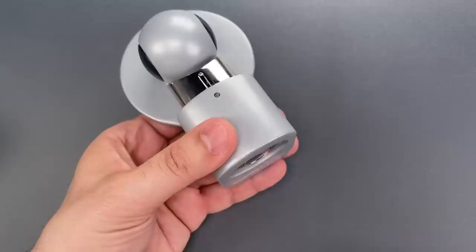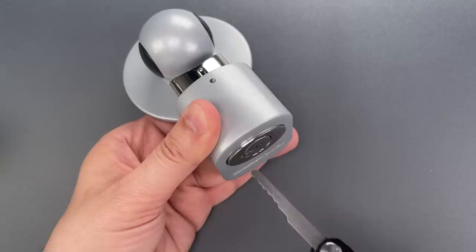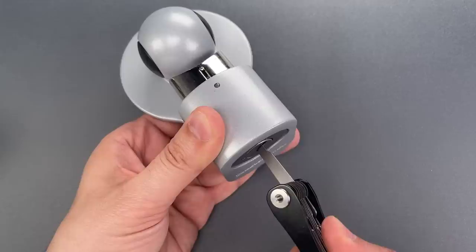Let's give it a try. I'm going to use one of the wafer jigglers on my Covert Companion. Just insert it in the keyway and jiggle while turning — and just that quickly, we got it open. Let's do that one more time so you can see it was not a fluke. Insert the jiggler and turn it while jiggling, and we open this up.